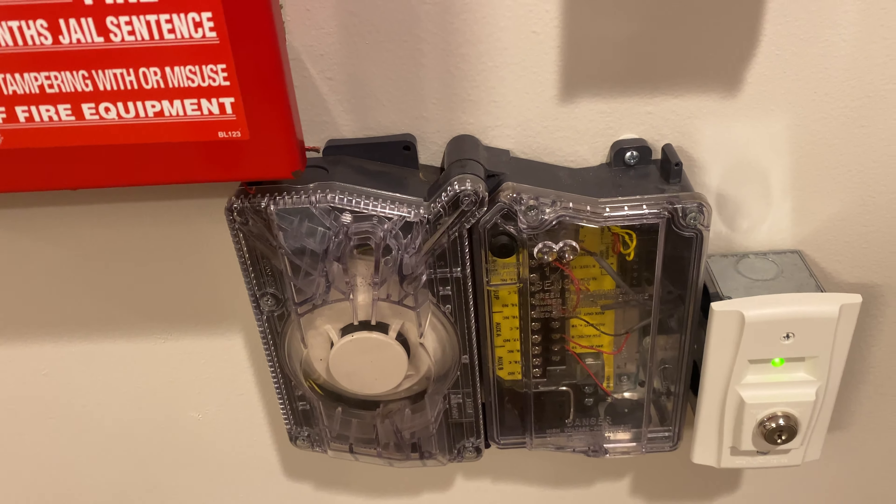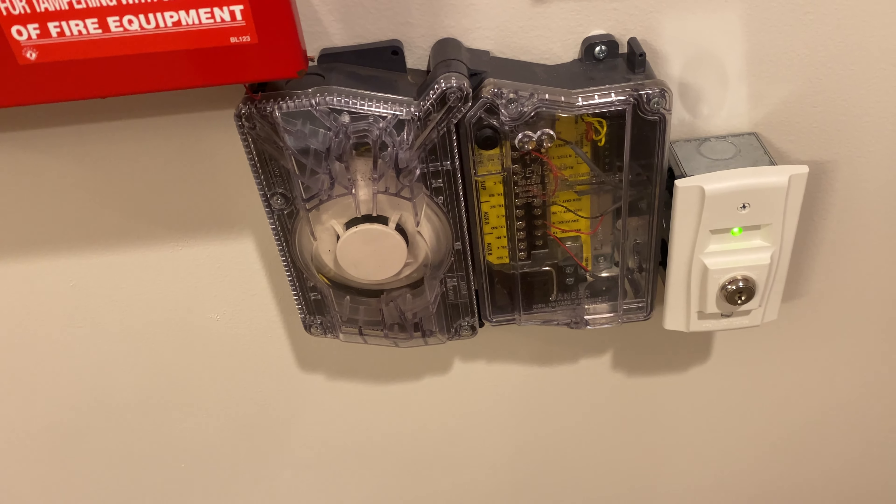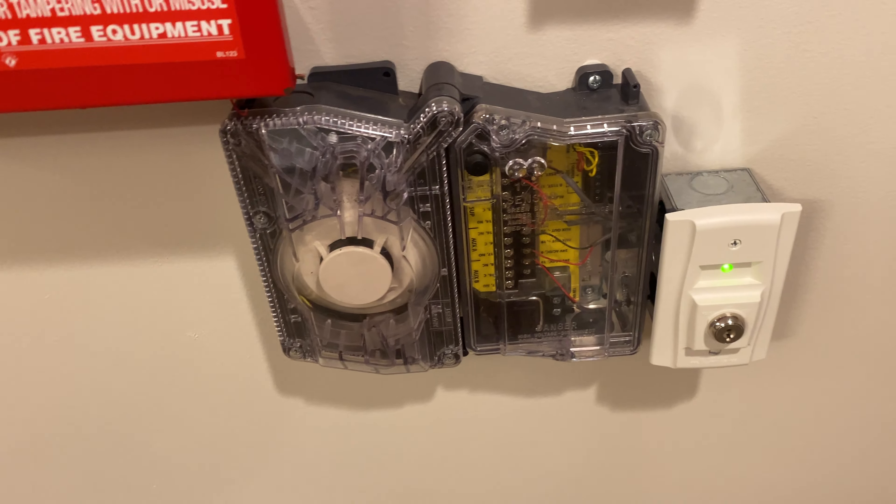Today we are just going to be key testing it, and then we can also do the button test on the front. We aren't going to be putting any smoke into it yet, but I'm going to try and figure out a way to do that at some point.